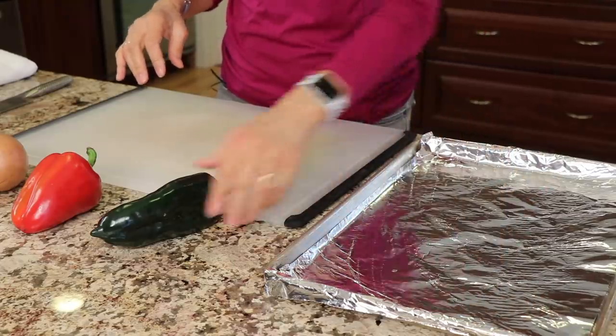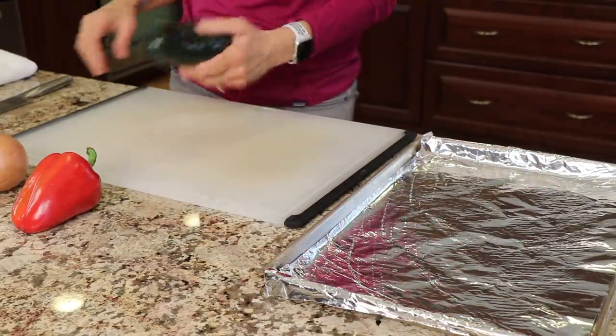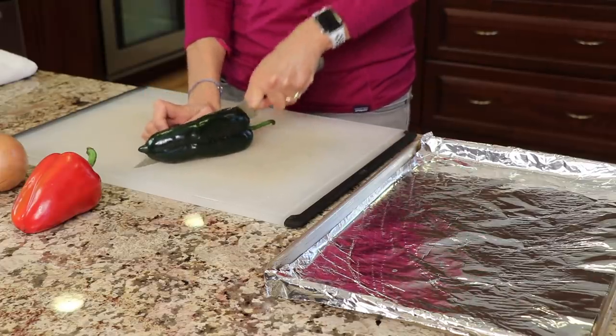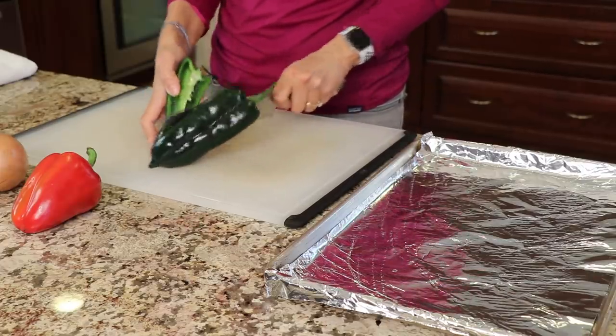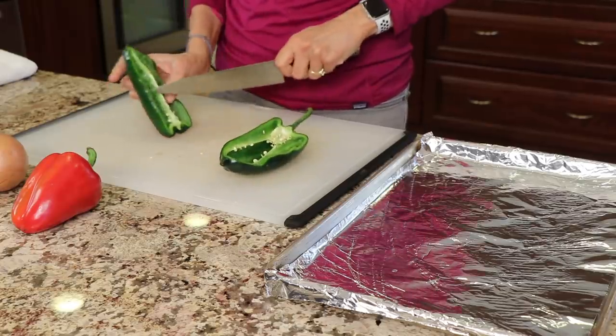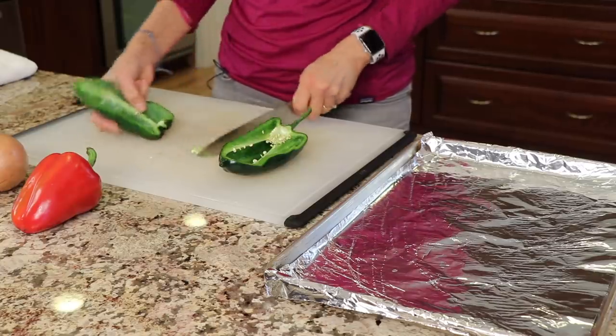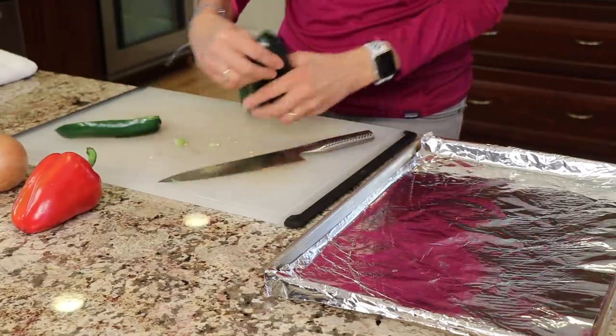We're going to start our recipe by making our sauce first. I have a foil-lined baking sheet here, and I'm going to take a poblano pepper and roast our vegetables — actually, I'll put them under the broiler to be precise. We're going to char them up so that we get a lot of flavor into our sauce. That's the key. So with the poblano pepper, I'm just going to cut it in half and remove any seeds. These peppers are relatively mild and don't have a lot of heat to them.